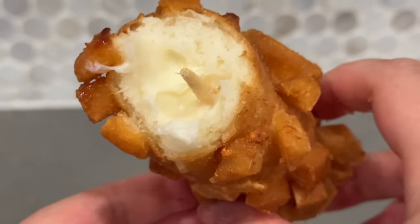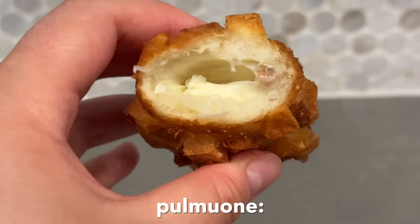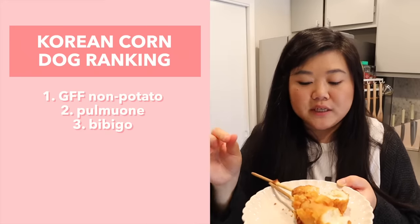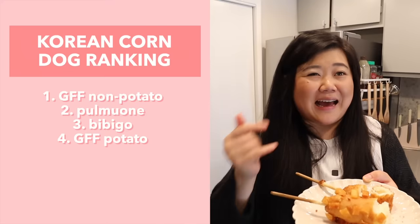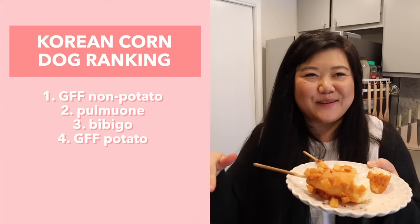The Good Food Factory potato corndog has outstanding cheese pulls, but the batter is quite doughy — with the potatoes it's just too much. I prefer the Pulmoni potato corndog because the batter was thinner so you could taste the potato more. For the rankings: Good Food Factory non-potato goes to number one — I'd love it if they had a full mozzarella version — and the Good Food Factory potato one goes to last place. Interestingly, the same brand now holds both first and last place.